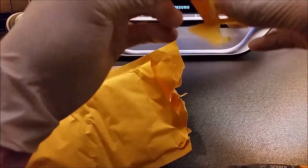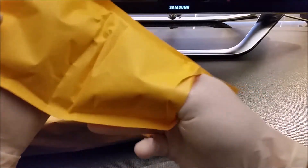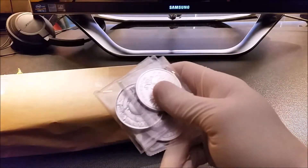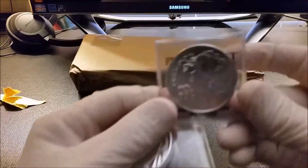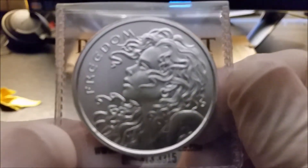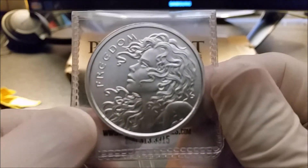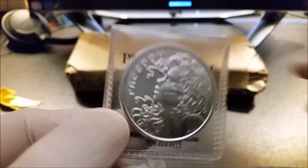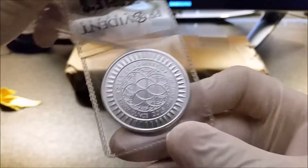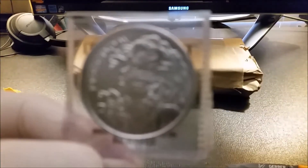Okay, that's nice. Too funny. What do we have? The Freedom Girl. I got one of those previously, maybe a month ago, but I gave it away. I really liked this design. For some reason, it's simple, but yet really elegant.